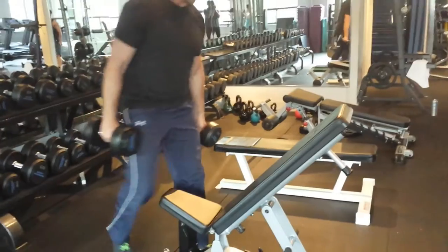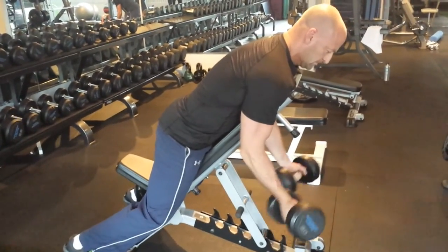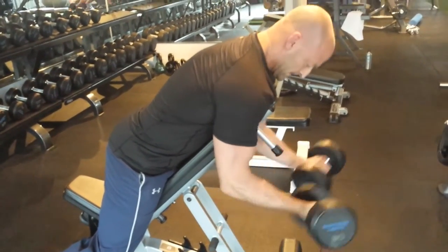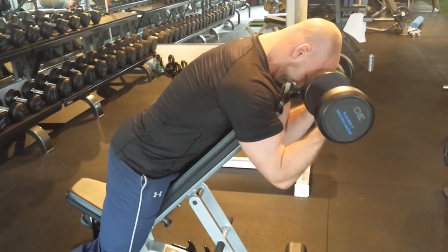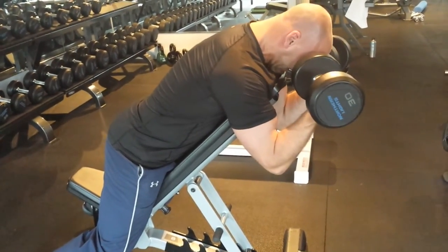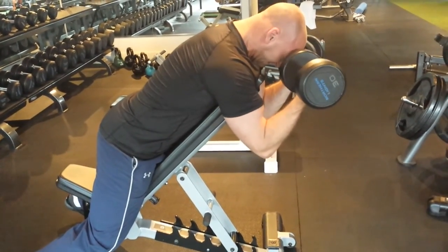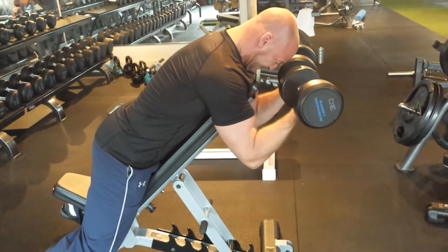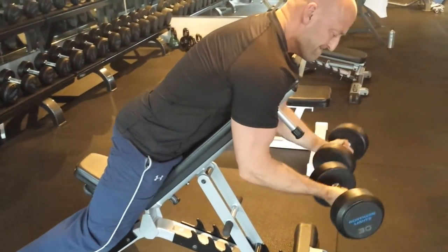Once you hit fatigue, flip around so you're facedown on the bench and let your arms hang straight down. Curl both arms so the dumbbells come up towards the sides of your head, and again supinate at the top of each repetition so your palms are facing straight upward. You should feel an intense squeeze at the top. Try not to swing the weight — use strict control, especially on the eccentric or negative phase. Turn your pinkies inwards towards your ears, squeeze as hard as you can at the top, and really control the stretch on the way down.